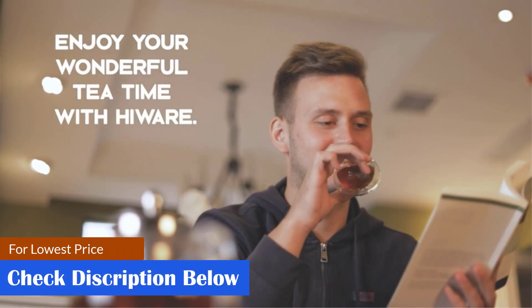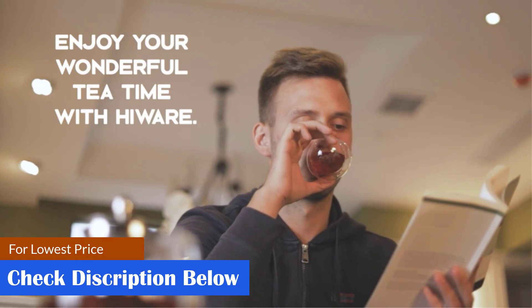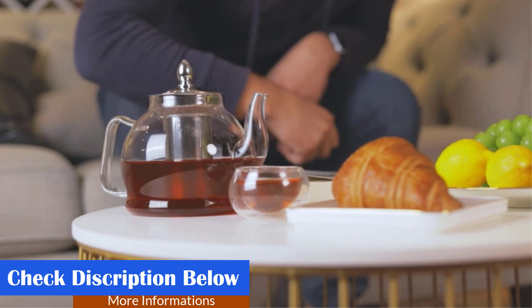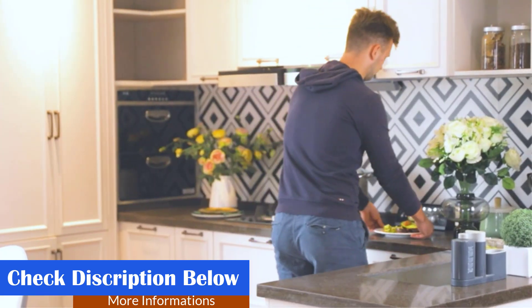What we like: dishwasher safe, removable infuser, can be used for coffee or herbs, and can be used in the refrigerator for cold brewing. What we don't like: some may find the spout too short.